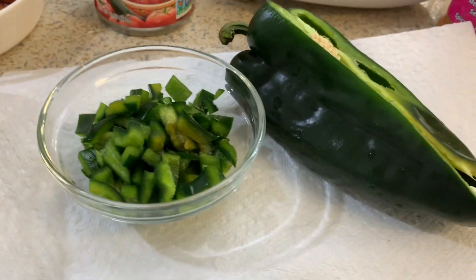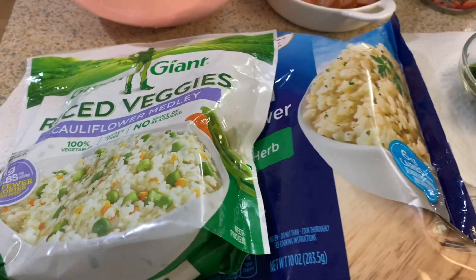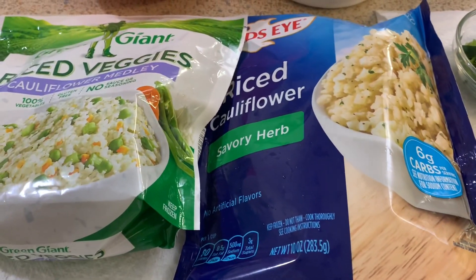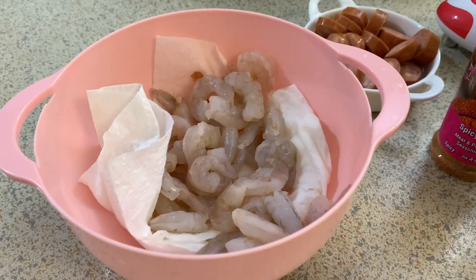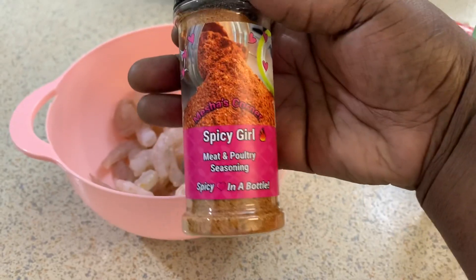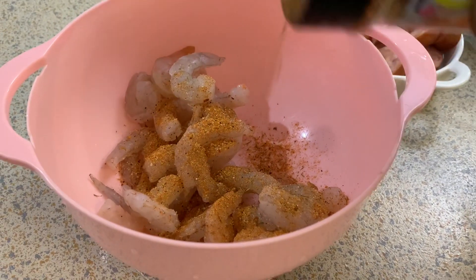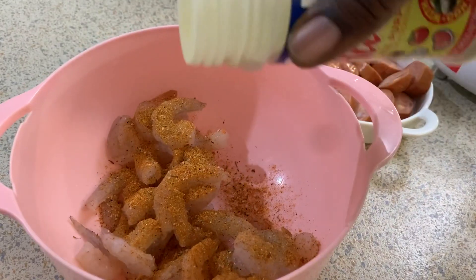These are my ingredients right here. I have a poblano pepper — that's what it looks like. I have Rotel, though you can use fresh tomatoes. I have my cauliflower rice right here; I have two kinds and I'm using the savory one because I am allergic to shellfish, so I wanted something to help with flavor since I can't taste it. To season my shrimp I'm going to use my Spicy Girl, or you can use your favorite Creole or Cajun seasoning, as well as some adobo.